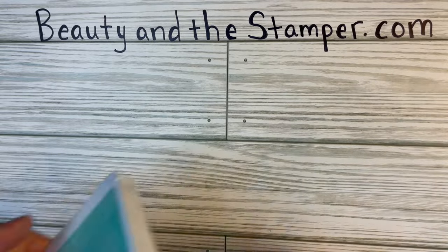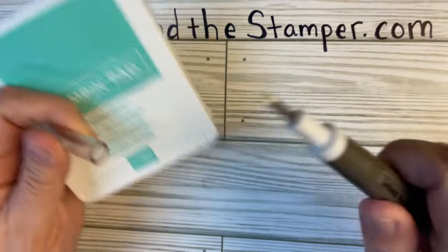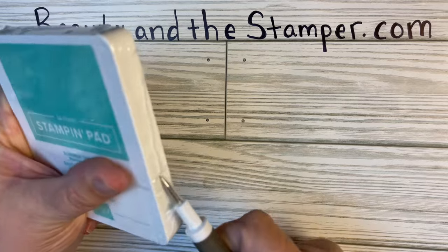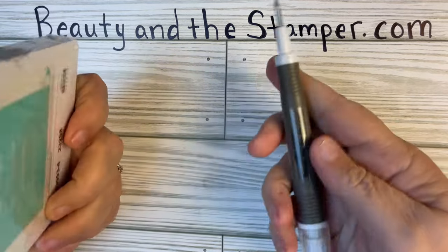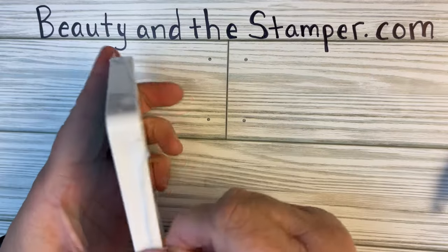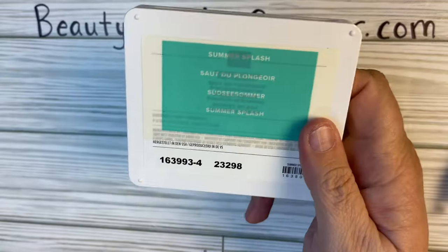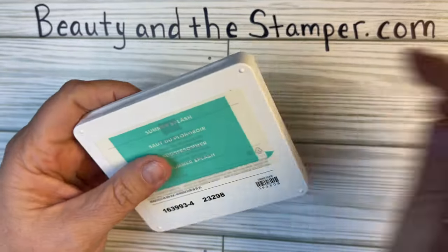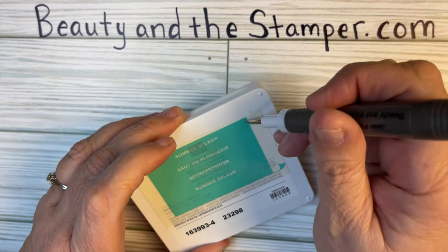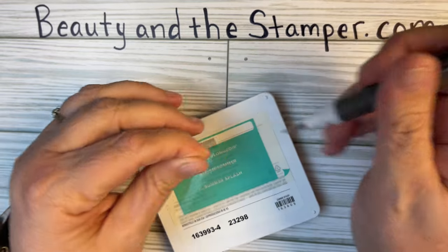Hi beauties, it's Jean with Beauty and the Stamper, and I got the new in-color pads. So I didn't show you these when I first did my unboxing, because they were not available yet. So I'm going to take my pick tool to open them up, and I need to put the labels on them. I figured I would do this with you, and I wanted to show you the different colors as well, and tell you a little bit about the new stuff that's coming out.